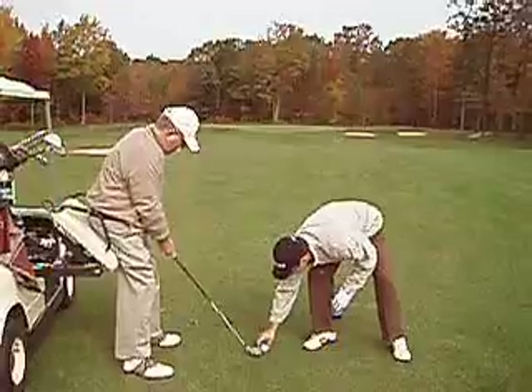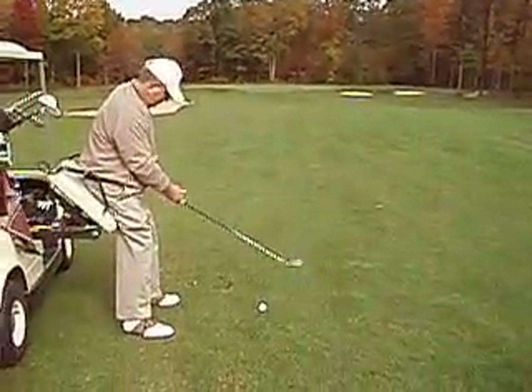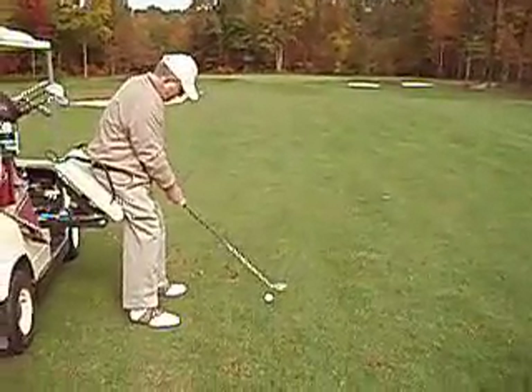There's his friend Bob. On the tee shots, Bob will tee the ball up for him. On the fairway, Mac just handles it himself.